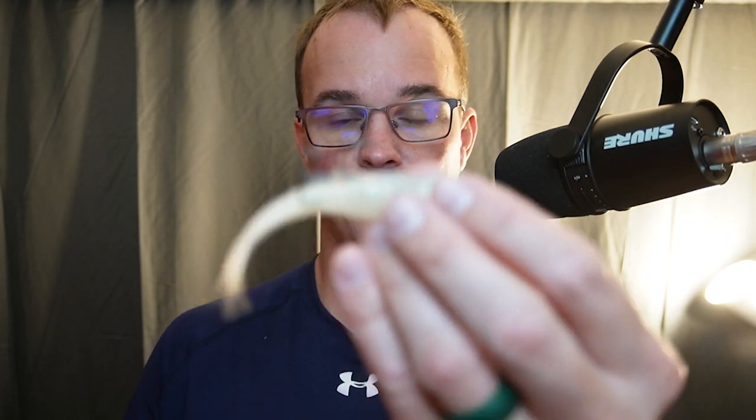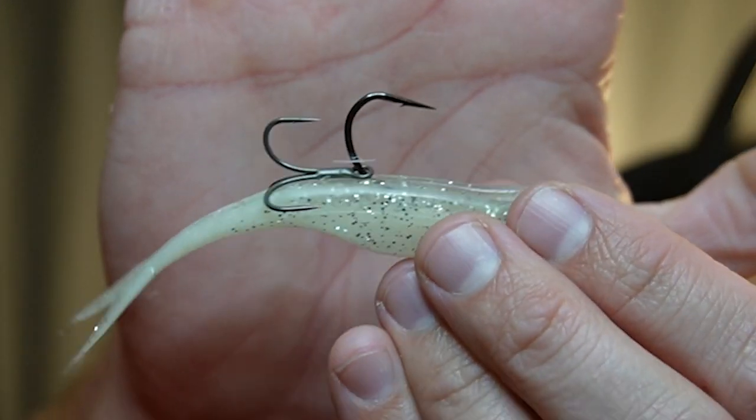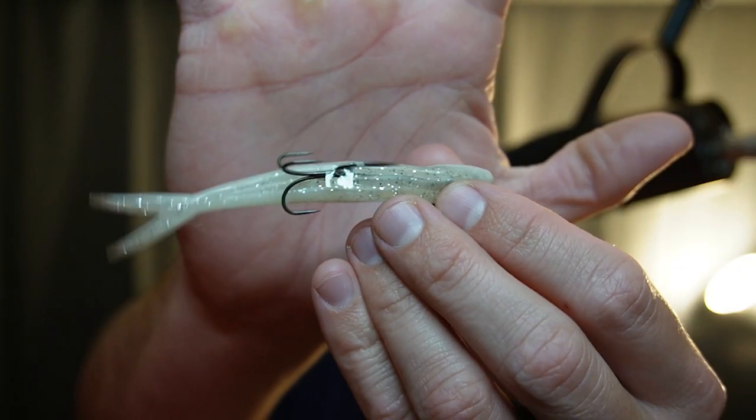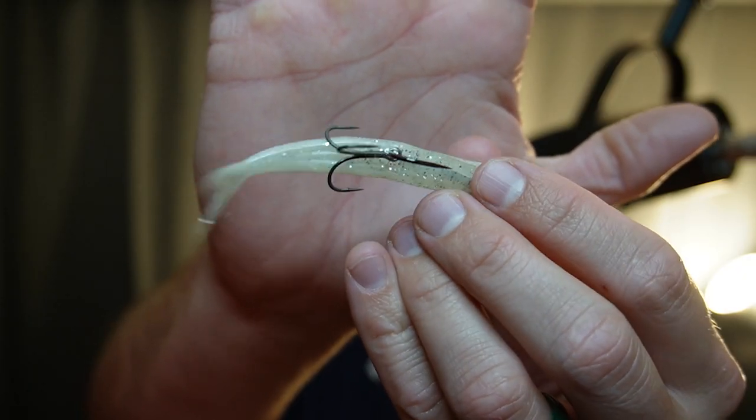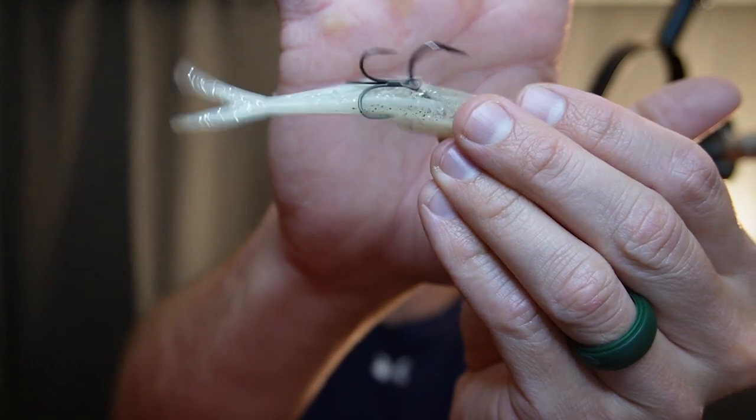My number one way to rig a fluke in the fall to really maximize hookup ratio is to go with a straight shank hook. And if we still need to really work on our hookup percentage, I go with a treble hook stinger hook on the back. I prefer the VMC Niko rig hook — 1-0 is usually good for the super fluke juniors. Add a treble hook right there to the stinger just like that, and that'll catch side-swiping fish that swipe and don't get it.